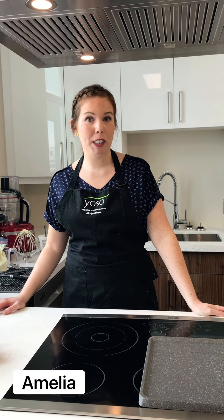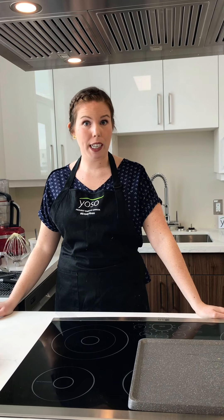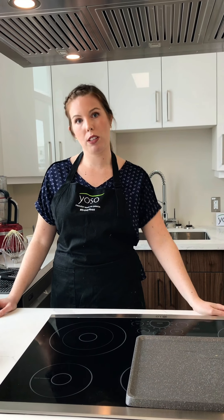Hi guys, welcome back to the Yoso Test Kitchen. I'm Amelia and today we're going to show you something that's trending all across the world — pancake cereal. It's also going to be gluten-free and dairy-free, super easy to make, only five ingredients.